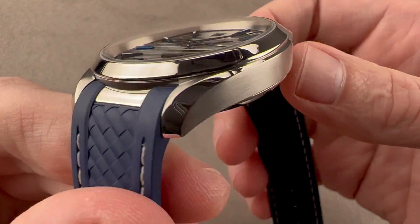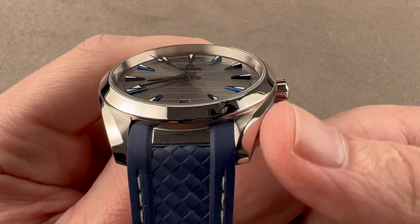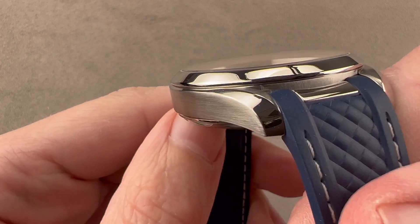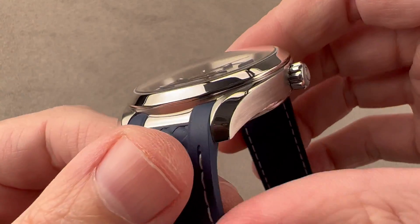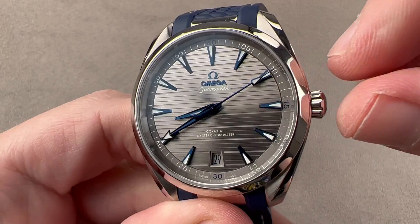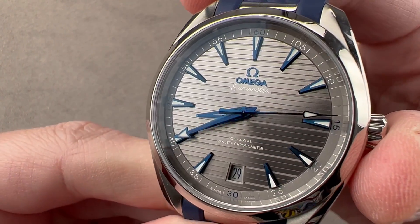The case design features now-famous lyre-style lugs we've known on Omegas since the early '60s — inward bevels and outward bevels. We have a mid-case with longitudinal satin; the bevels are polished. The bezel is polished, and if you look carefully, you can see it's slightly inset from the case band to create a visually thinner watch. We have a little countersink for the crown, which is inverse conical — wider at its outer edge than at its base. It's a screw-down crown, and the watch is 150 meters water-resistant.